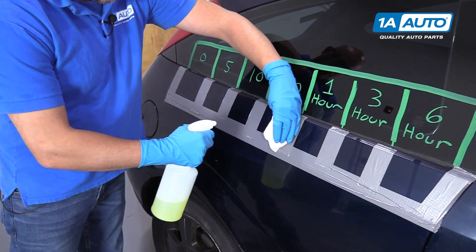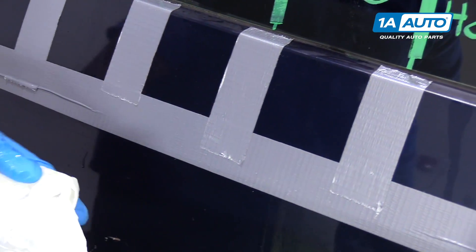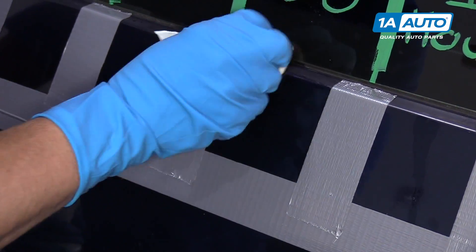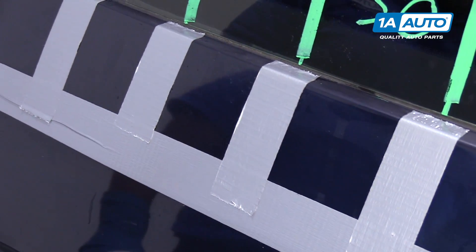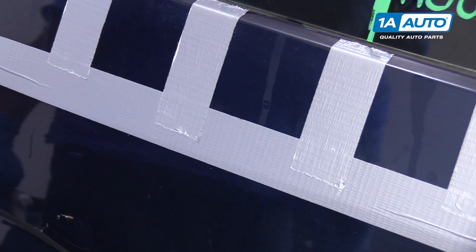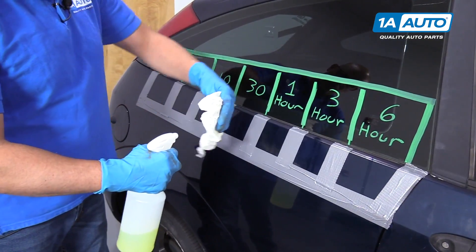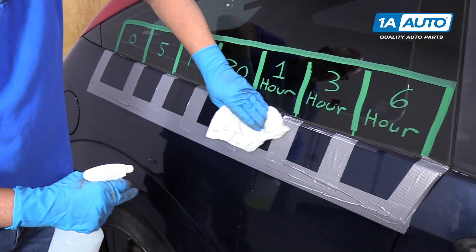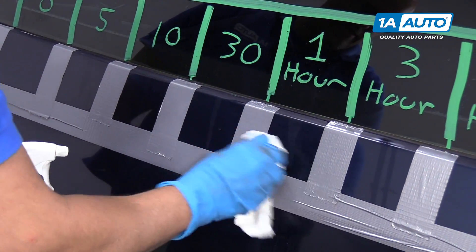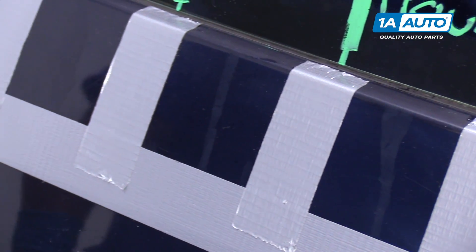All right, so now we're going to wipe off our 30 minutes. Spray a little more of our cleaner on here, wipe it off. And it definitely stained it, and it looks a little bit worse than the 10 minute. Now we're at one hour, and we're going to spray this section off and wipe it off. And it looks like even more of the clear coat is coming off — it's stained.